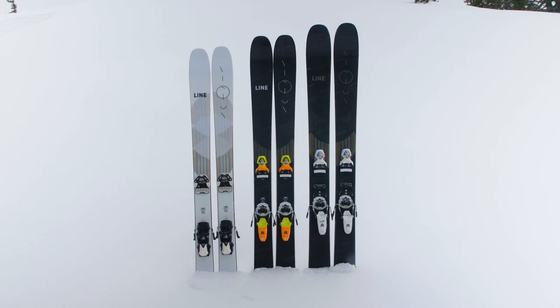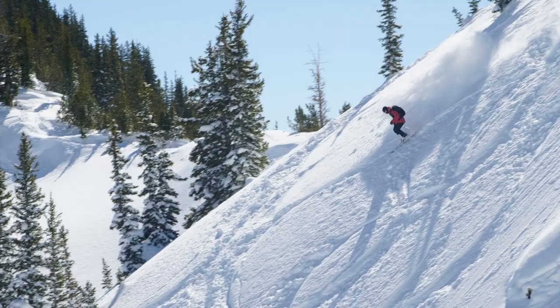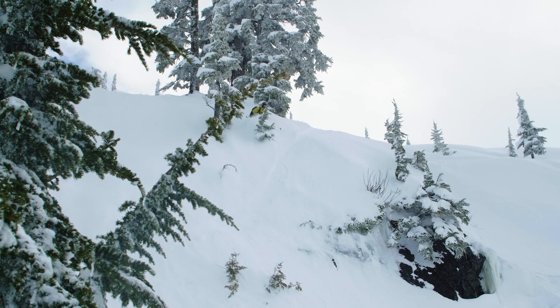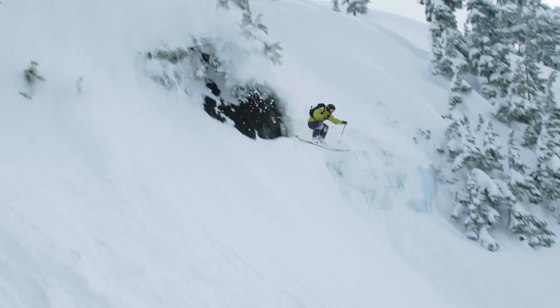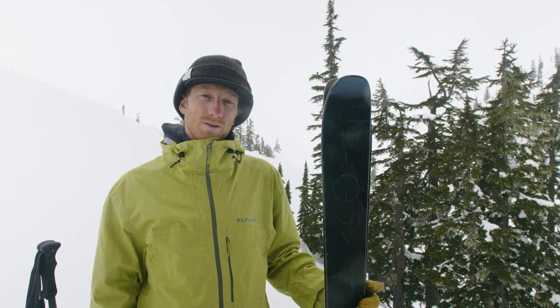I love the Vision because I can take it anywhere and do anything. It's a lightweight, very powerful backcountry ski with a really low entry — from someone who's not as comfortable all the way to someone like us who want to charge lines and hit big backcountry jumps. This ski has been my go-to all season long.